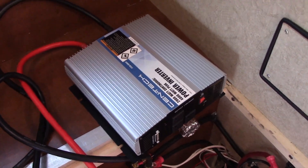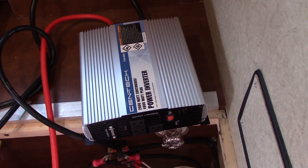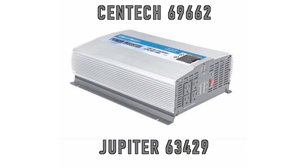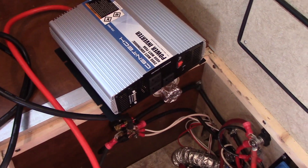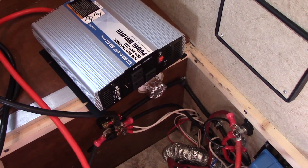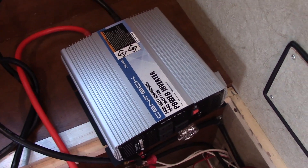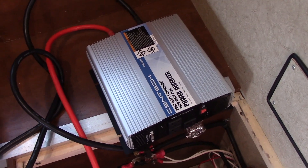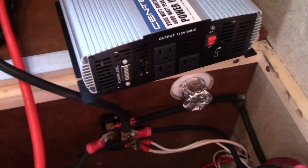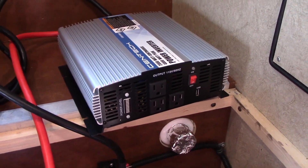I've got a round two video for the Centech 2000 watt continuous 4000 watt peak inverter from Harbor Freight. If you watched my first video, I tried to power an RV air conditioner with this inverter connected to the house battery and the starter battery on the RV, and it wouldn't even come close to running it. Since that video I've learned a lot about how to power inverters and what kind of requirements they need, so I'm here to give this inverter one more shot with my new setup.